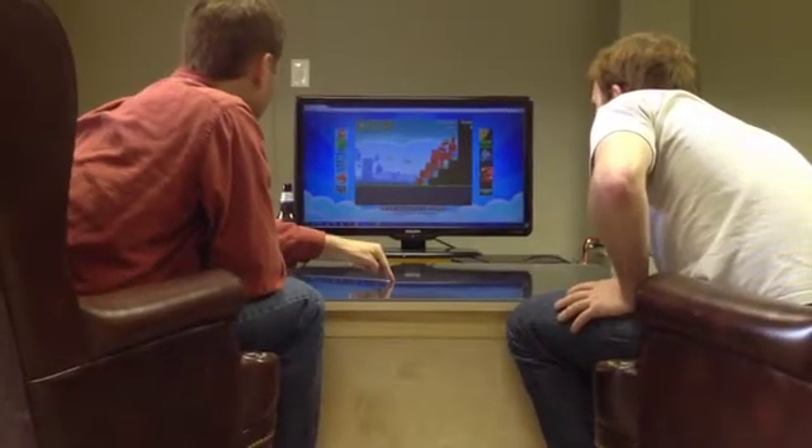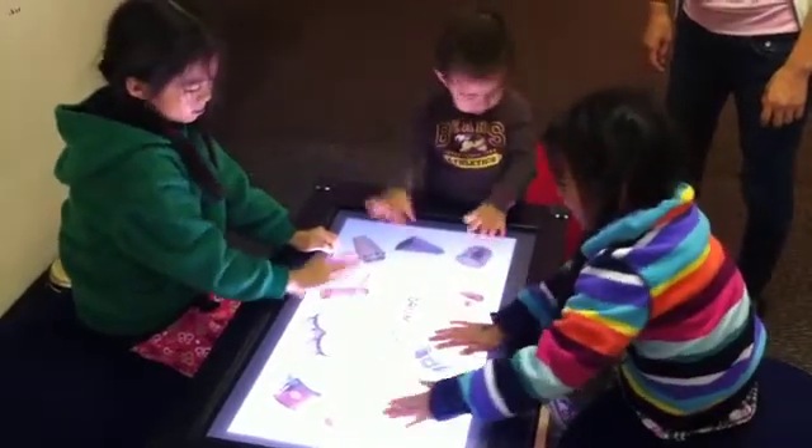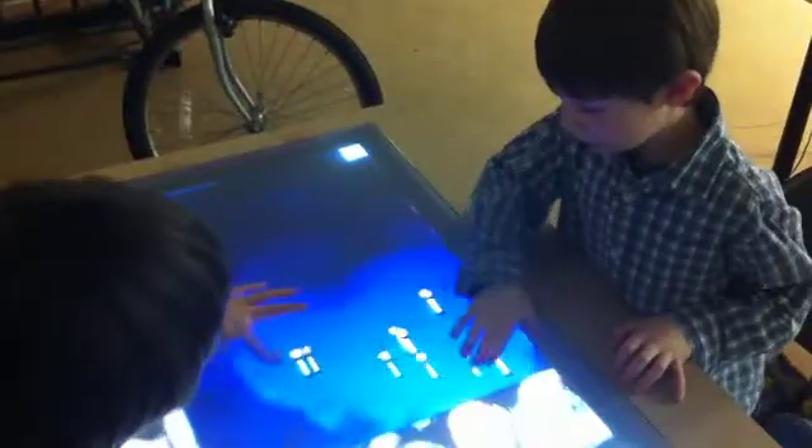Lots of people have touch devices like smartphones and tablets. But a touch table is a large format touch surface that can be used by multiple people all at once. And we need your help to create a great open source touch table. We're not the only ones thinking touch tables are a cool idea.